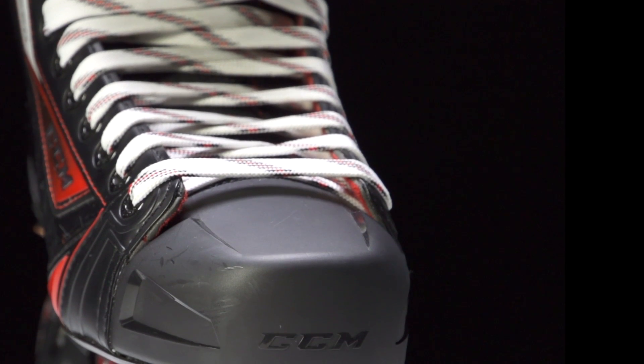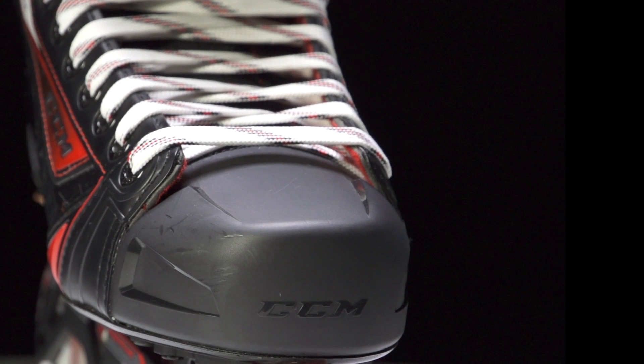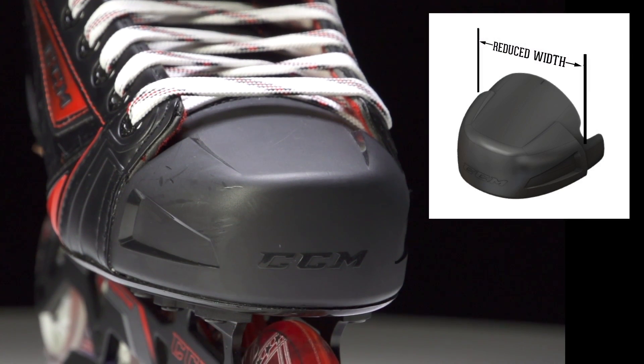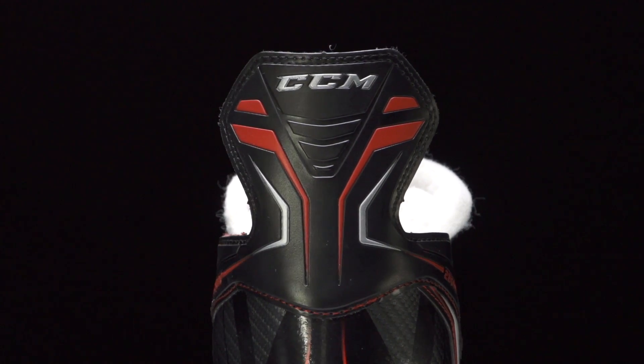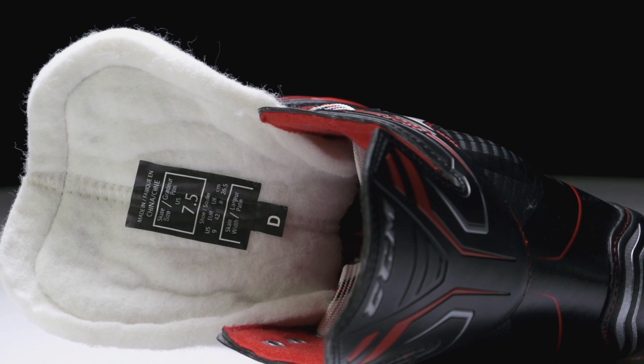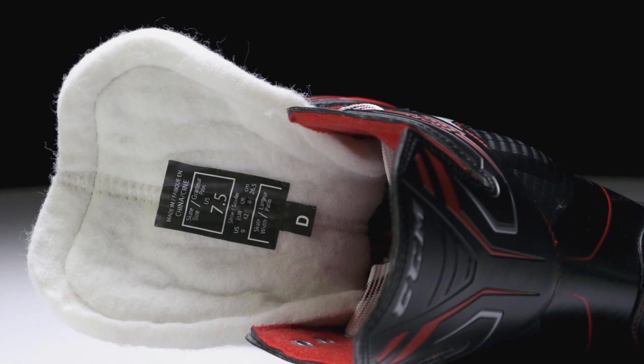We have a couple of good upgrades in this JetSpeed line compared to previous generations of skates. The first one is the thinner toe box that mounts a little bit better down through the boot, and then into the back you're going to get a double-stitch tendon guard that's going to give you better durability.